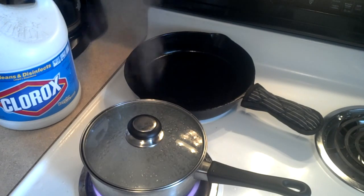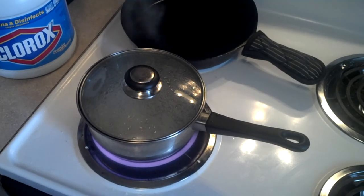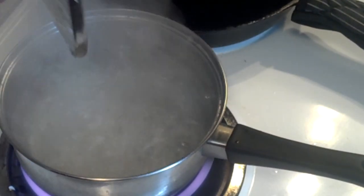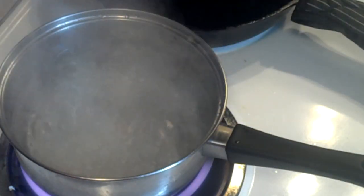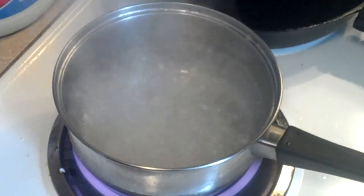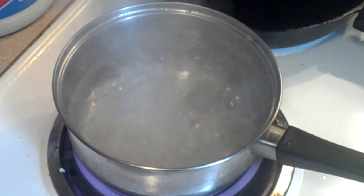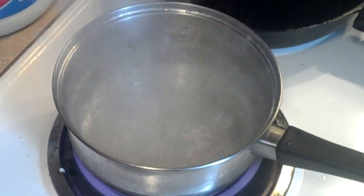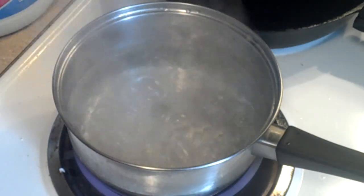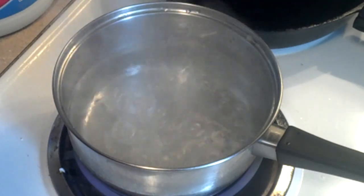Okay, I'm back. As you can see, the water's boiling. Now what we're going to do is add a half teaspoon of baking soda. What this will do is buffer the solution. Let's go ahead and get that in there.